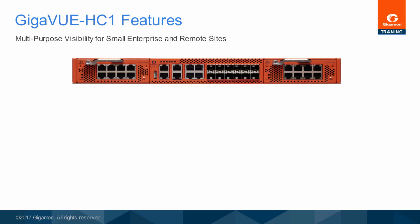The Gigaview HC1 is a multi-purpose Gigaview H-series visibility platform node designed specifically for small enterprises and remote sites. The Gigaview HC1 has the following key features.